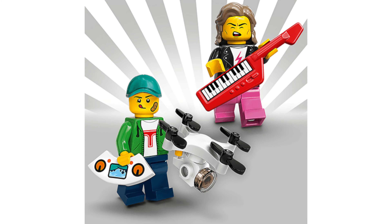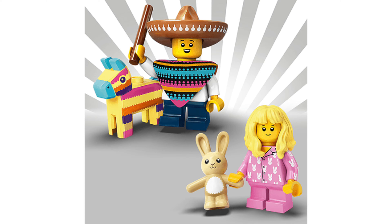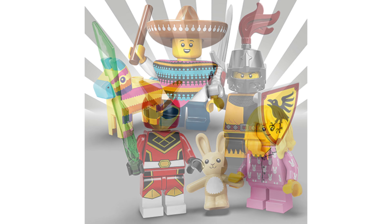Starting with the athletes and space fan. Next we have the 80s musician and the drone boy. The green brick suit guy and llama costume girl. The martial artist and the break dancer.